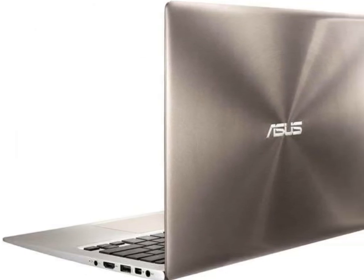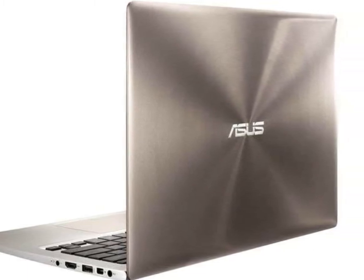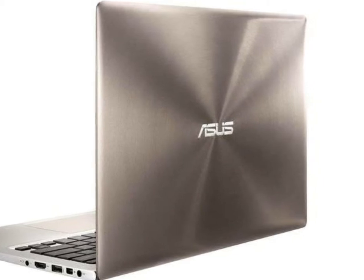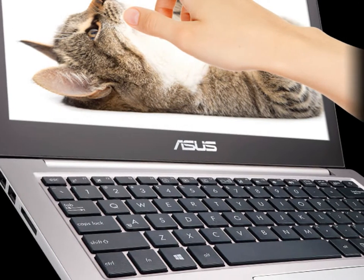USB 2.0 to 10/100 Ethernet adapter included. 802.11ac Dual Band 2x2 Intel Wireless AC 7265. Bluetooth 4.0.